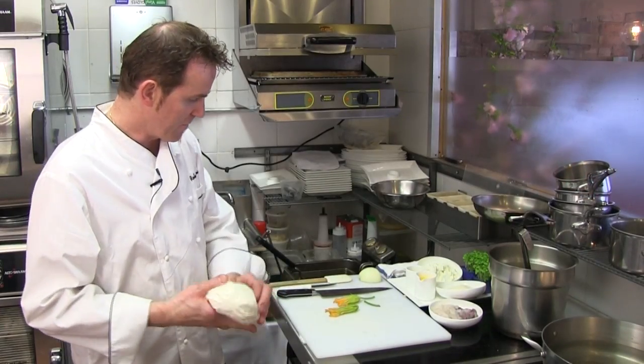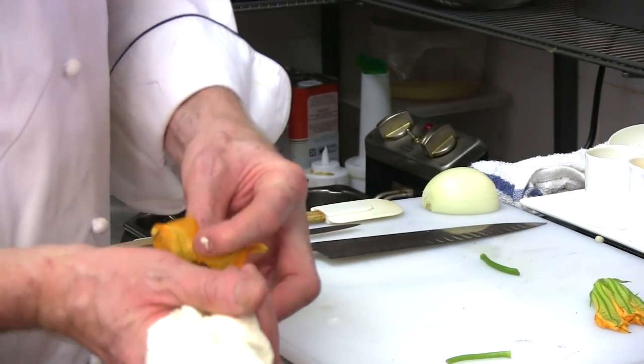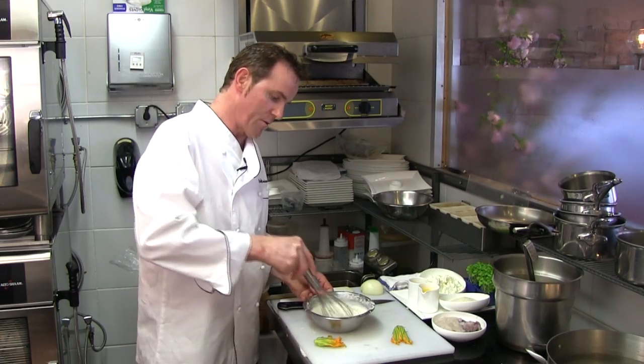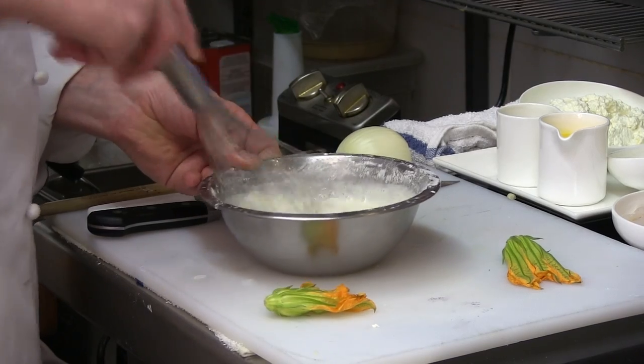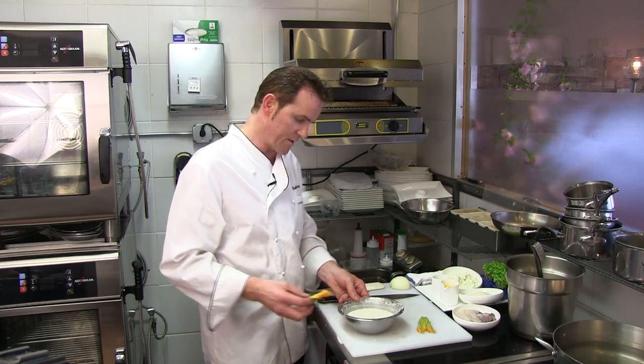The first step: I'm stuffing them with some sheep ricotta, it's extremely fresh tasting. Here I have a mix of flour — which is a double zero flour — cornstarch, and sparkling water. It helps to make it more bubbly and gets it more crispy.